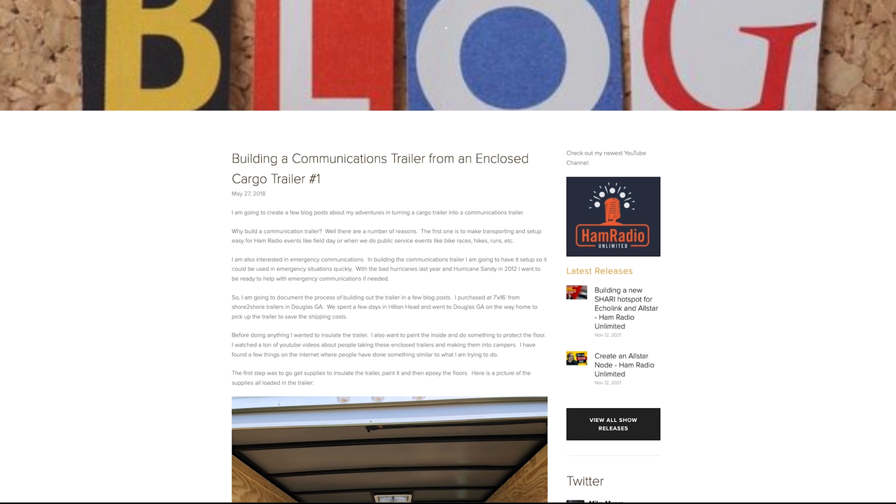I'll give you a little bit of background. In 2018 I decided I wanted to build a communications trailer. What was behind that was we were doing some bike races and it always took hours to get set up, with problems if you couldn't get certain things done. I wanted something more consistent than just a go kit. I thought, why not build a communications trailer where you can use it for winter field day when it's cold, or even field day in the summer. So I started looking around for trailers. I found a new one at a decent price in Georgia, and we were heading that way anyway for a vacation at Hilton Head, so I figured I'd just pick it up on the way home.